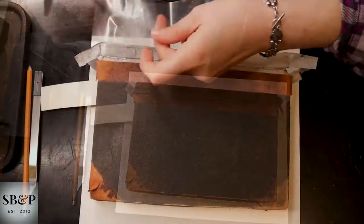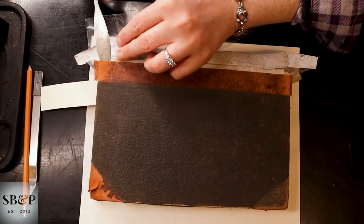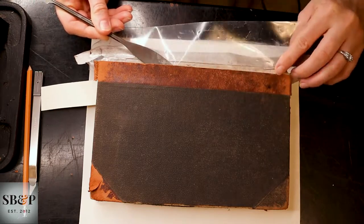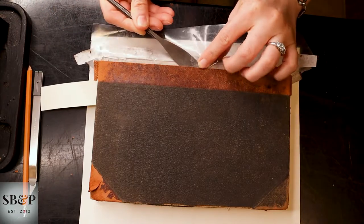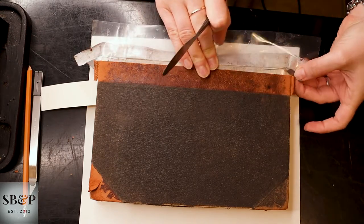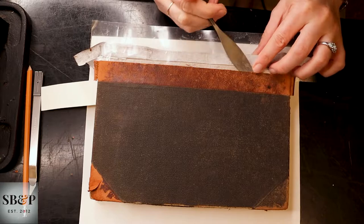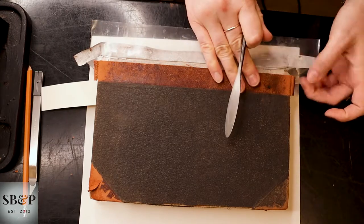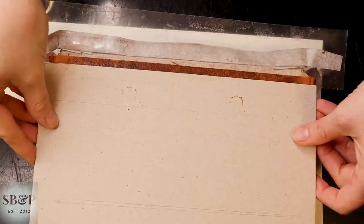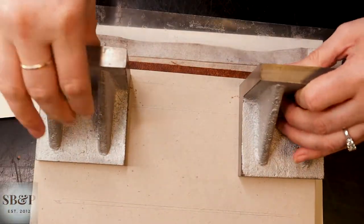So I reinsert the plastic, which will allow me to slip this paper up under the antique leather without getting glue on the leather and making a huge mess and causing problems for me. And I weight this plastic to make sure it doesn't slide around while I'm applying the adhesive.